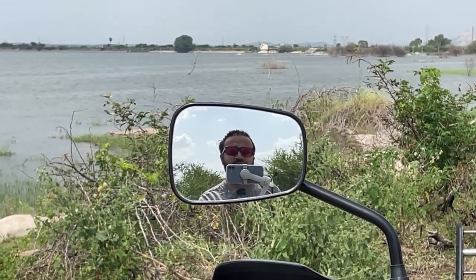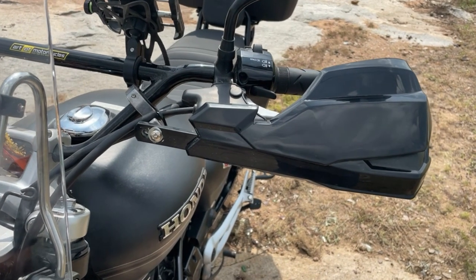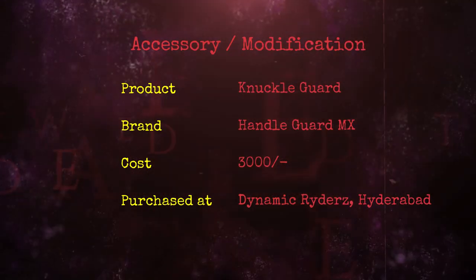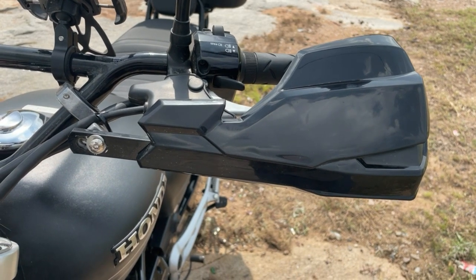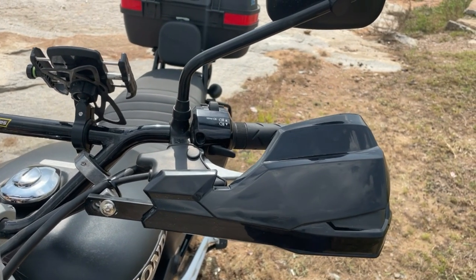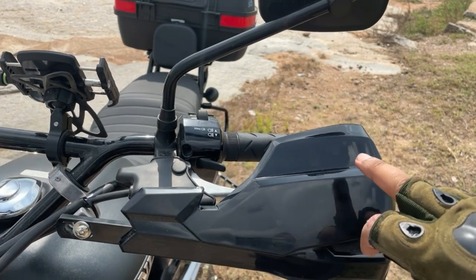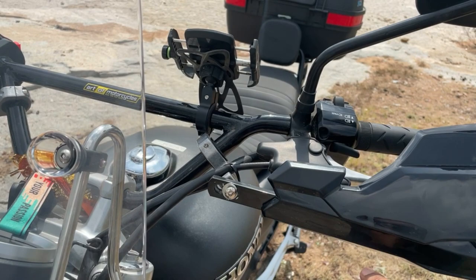Today's fourth accessory is the knuckle protector. I have installed the Dynamic Rider knuckle protector. The outer shell is plastic, but the rod inside is an aluminum rod. In case your bike goes down, even if the plastic breaks, the aluminum rod will protect your hands.